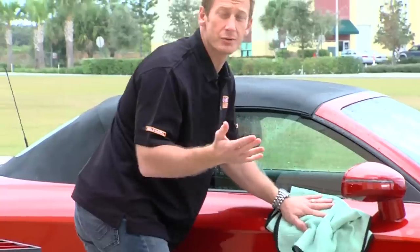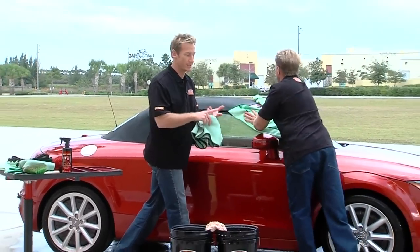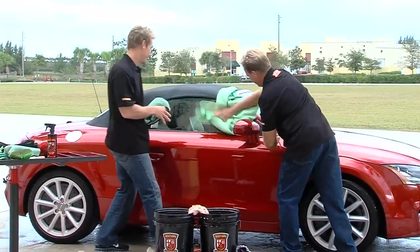So once we get the car dry, we're going to pull it inside and then begins the surface evaluation to find out if there are any flaws and what needs to be addressed. The last part is going to be the fun part — getting that nice, brilliant shine. We'll see you next time.